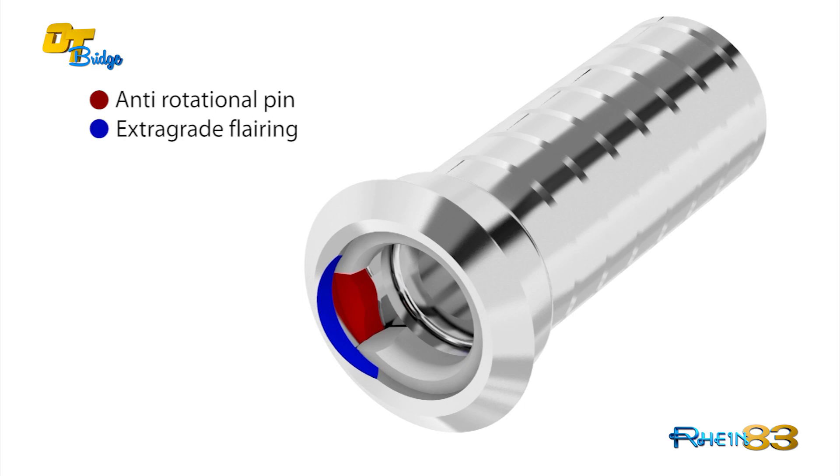The extra-grade flare ring, here marked in blue colour, allows the insertion of the extra-grade titanium abutment also with high divergences.